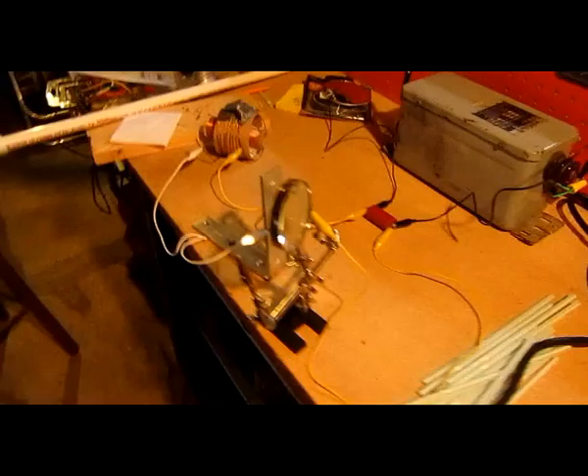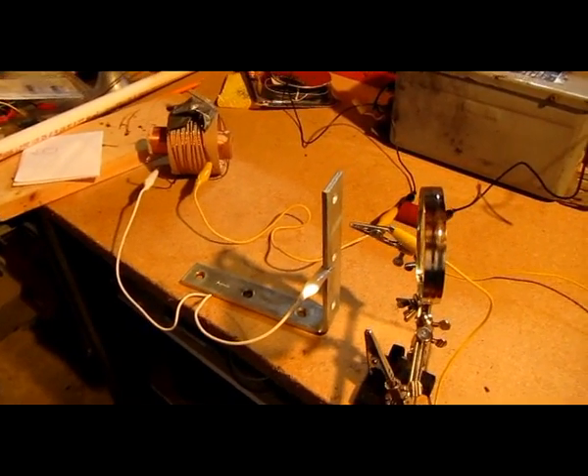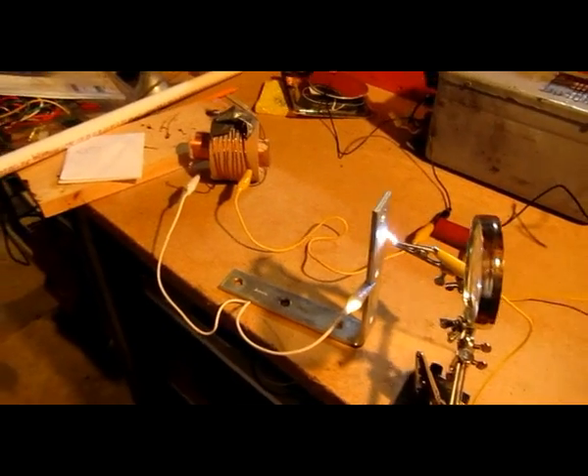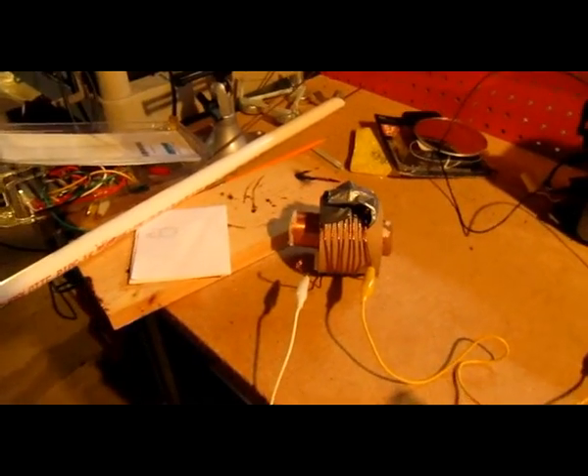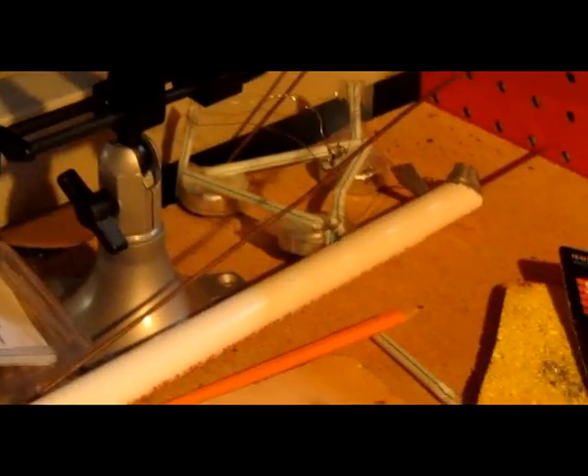Okay, let's go ahead and bridge that gap with our Tesla coil. Turning it on, gradually turning up the voltage — and we do indeed have a nice healthy bit of arc.